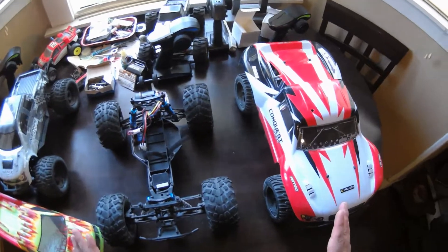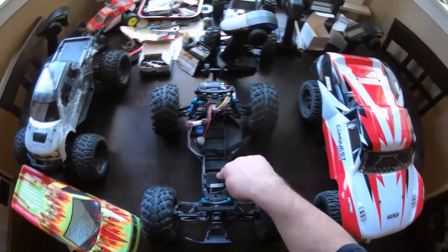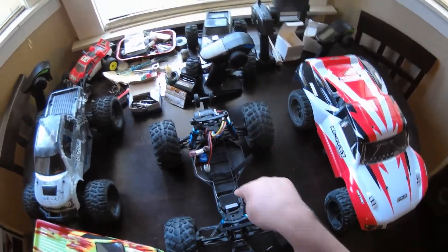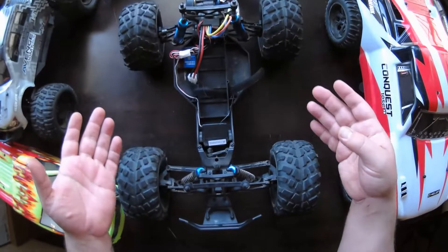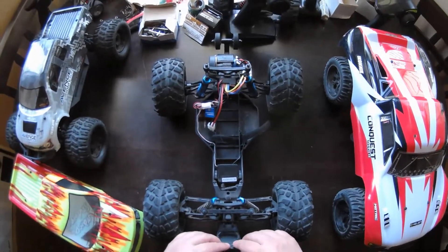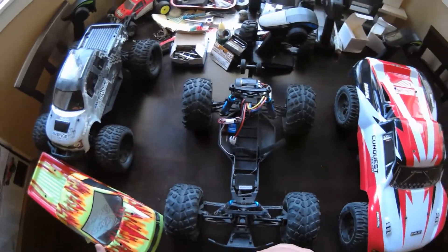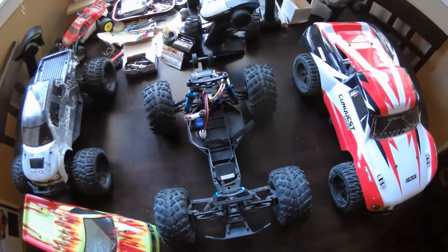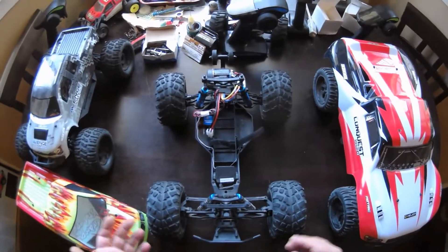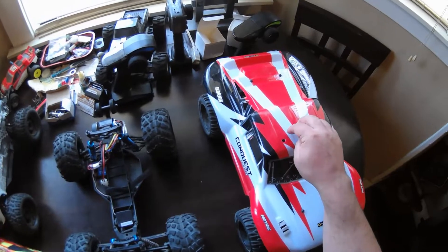I wanted to show you the difference between these chassis, because before I purchased this I was under the assumption that all the Helion Conquest stuff came on this same buggy-style chassis — a low center of gravity 2WD chassis, similar to the shape that Traxxas uses on their 2WD low center of gravity Slash lineup. It's got a long nose and wide in the back. This one is not ROAR standard wheelbase; it's only around 11.5 or so. And I think this one is around 13.